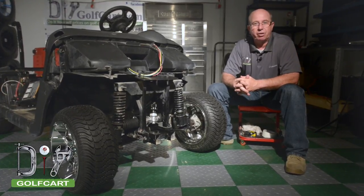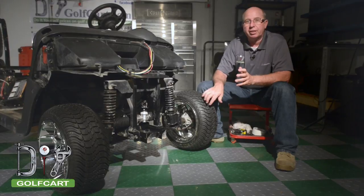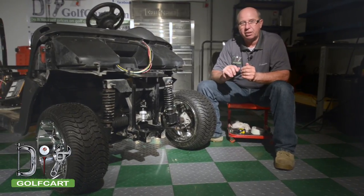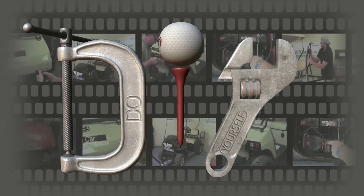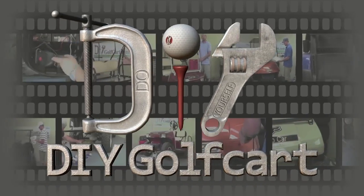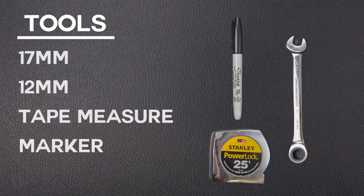Welcome back to another episode of DIYgolfcar.com. We're continuing this series working on our 2012 Isago RSV. In today's episode, we'll be checking the tow-in of this golf car. For today's project, we'll need a 17mm wrench, a 12mm wrench, a tape measure, a marker, and some tape. Let's get started.